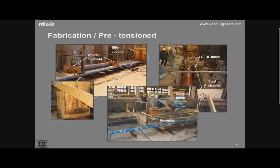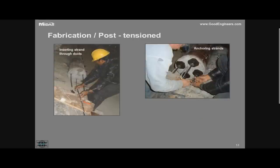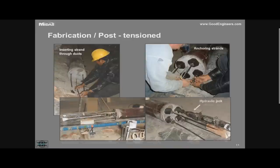For the post-tension case, we fabricated the tube with small ducts inside and inserted the strands. We anchor the dead end and then post-tension from the other end, anchoring as you can see.